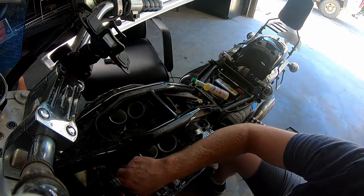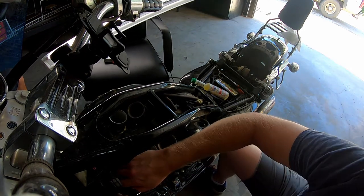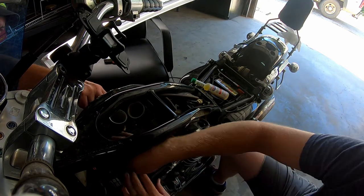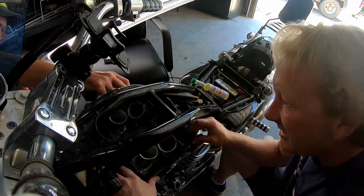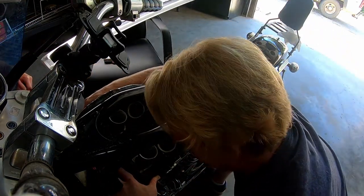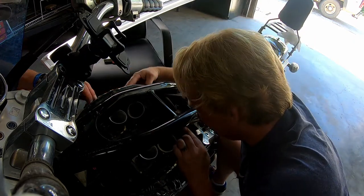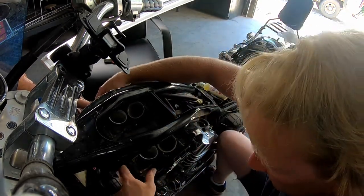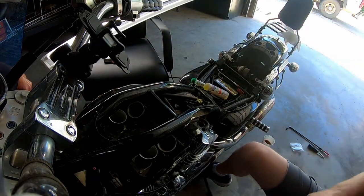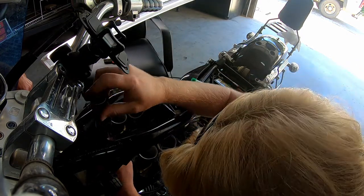Load the throttle cables, go ahead and start trying to slide this down into position. Once you can get it where it'll sit right and you see that everything is lining up — there we go. It's got a little lip in there — once you get it on that lip, you'll know.